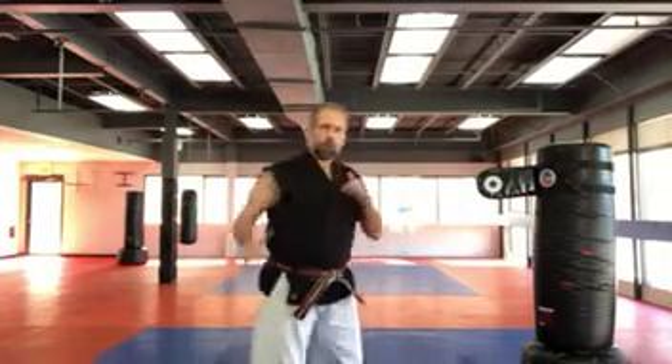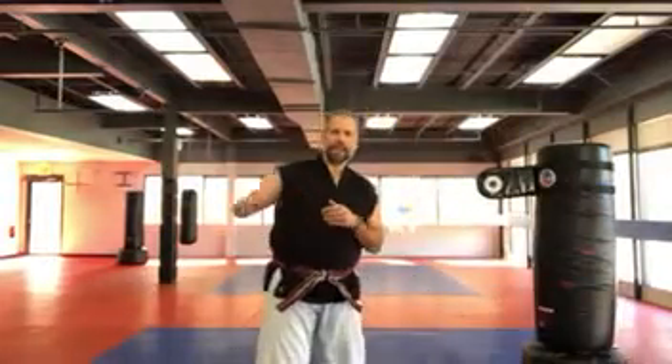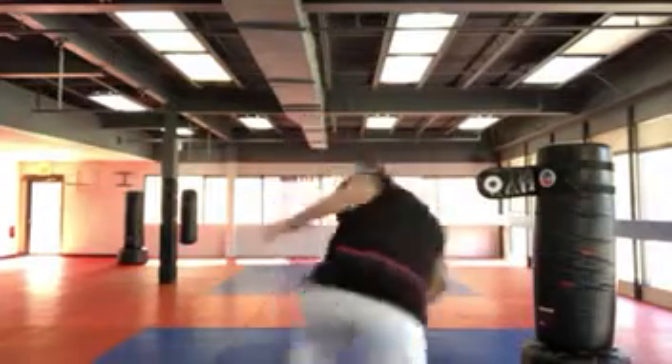The wheel kick goes all the way through — I'll demonstrate one more time. I'm here, my starting point is here, my leg goes all the way through — boom — all the way through to its point of origin. When I'm doing my hook kick, I land in front. So I'm going to hook — boom — and I land in front. Watch: I hook to the front, and I land in front.